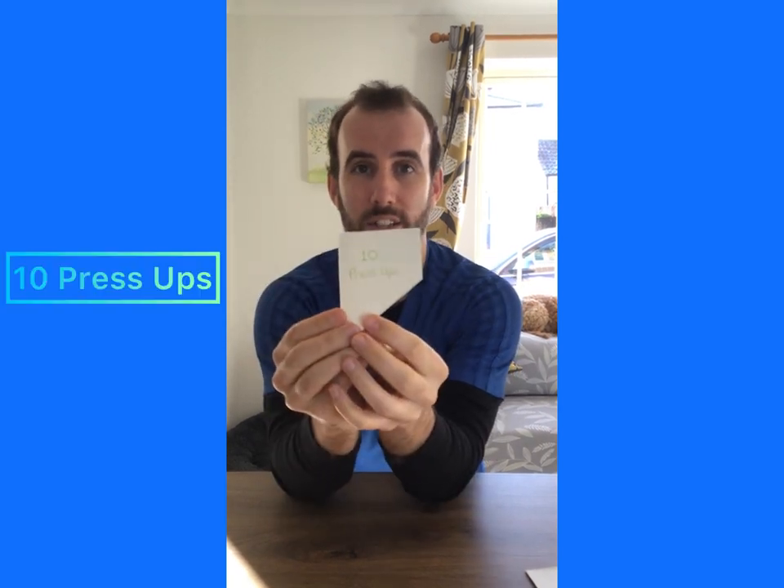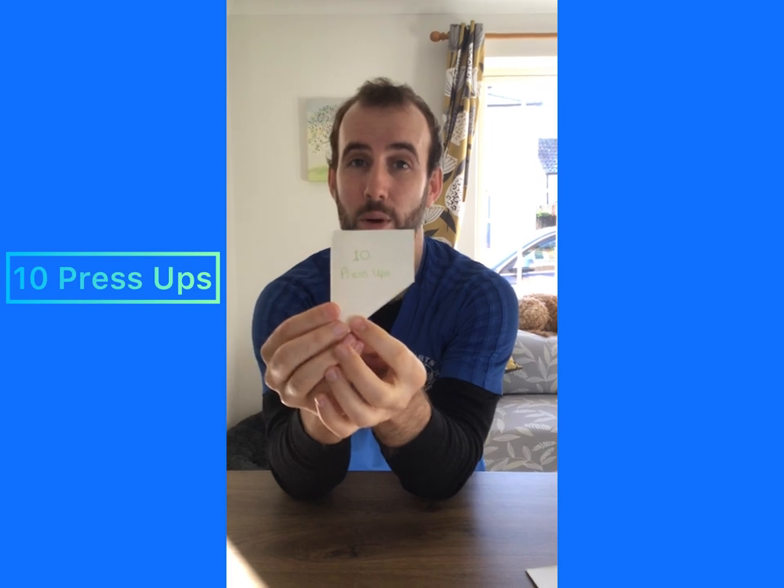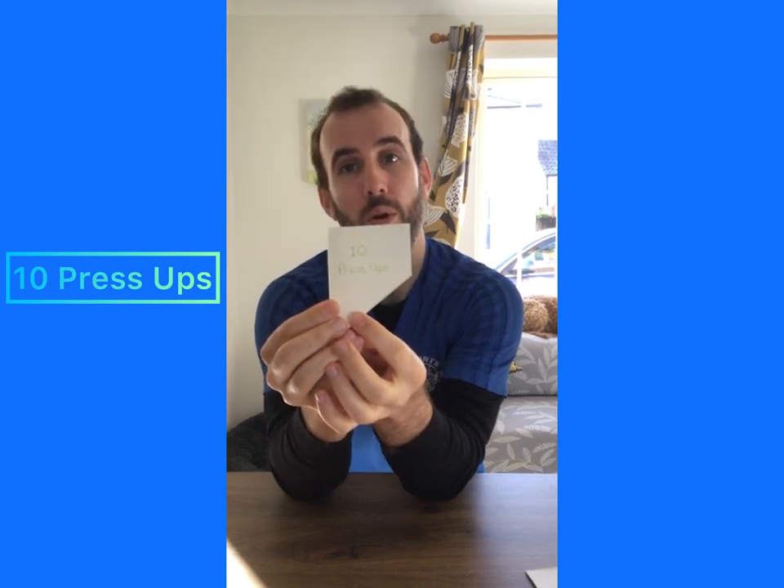My next puzzle piece says ten press ups. So you've got to get down on the ground and lift yourself up, lowering yourself down without your knees or your tummy touching the floor. So ten press ups, and then you can put your puzzle piece down and go find the next one.